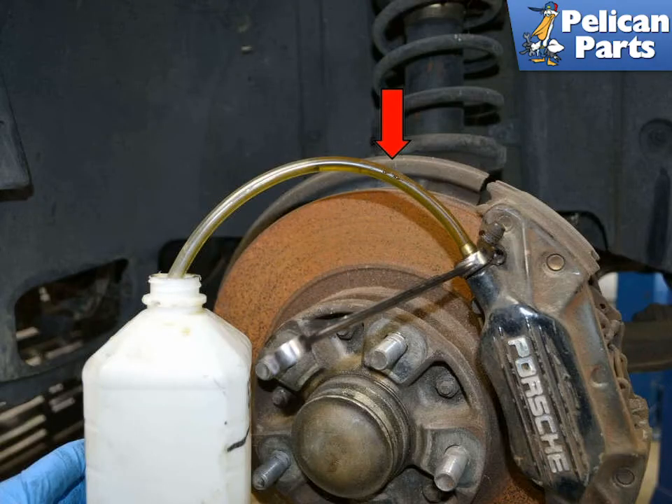Attach a clear plastic hose to the nipple and have a catch bottle handy. You want to use a clear hose so that you can see the bubbles in the fluid. With the system pressurized, open the bleed screw or nipple and watch the fluid flow into the catch bottle. When you can see clean fluid coming out and there are no longer air bubbles in it, close off the nipple and move to the next one.